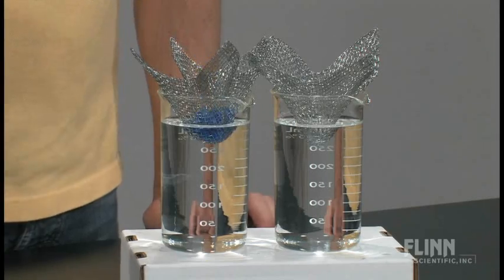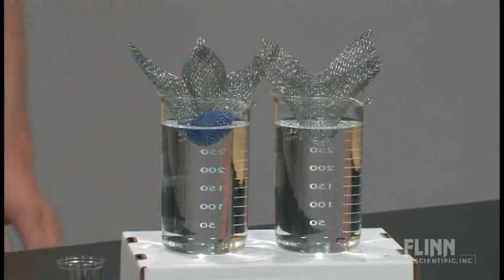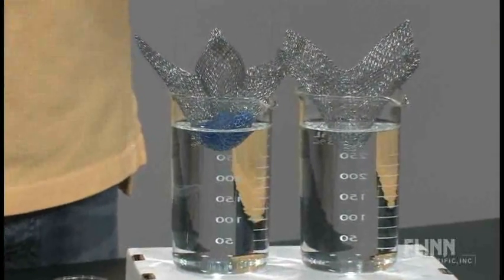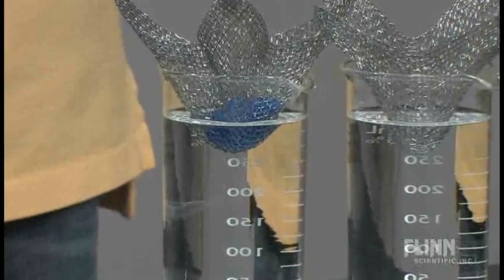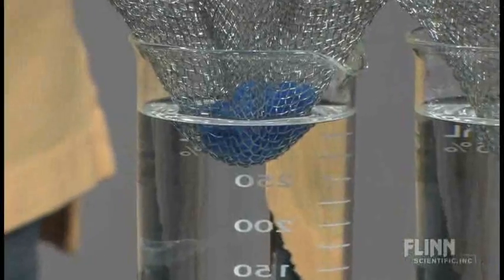When you pour the copper sulfate in, when it first goes in, you don't see much of a reaction at all. In fact, it almost looks like nothing happens. This is a really slow reaction, partly due to the surface area, partly due to the slightly limited solubility of copper sulfate. It's just not a fast dissolving compound and it's not fast to react.